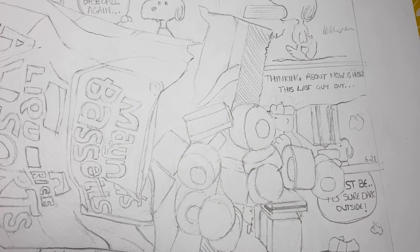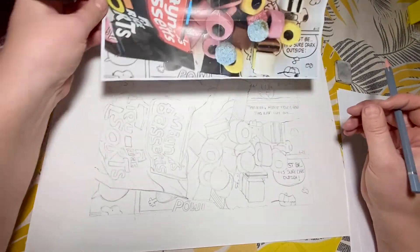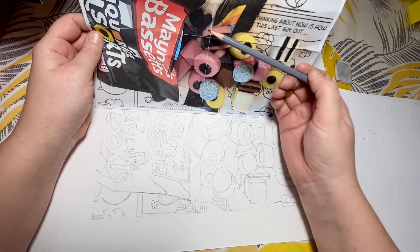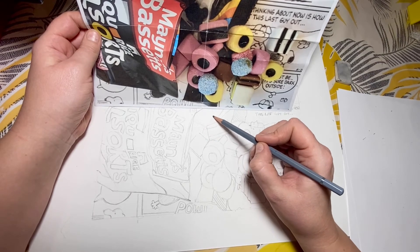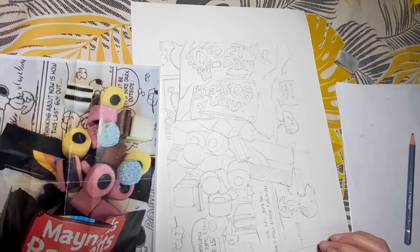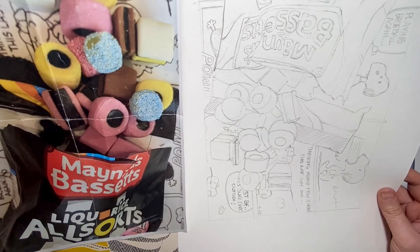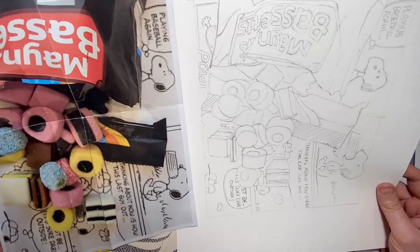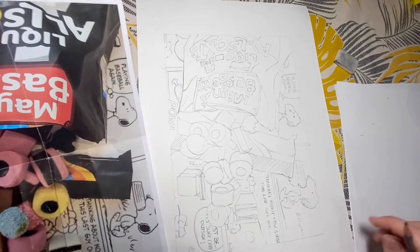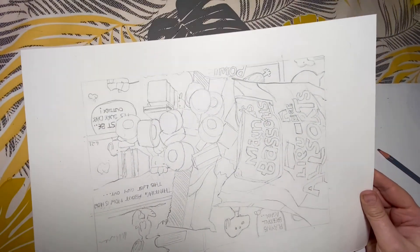It's time to zoom out and have a look at the whole drawing and analyse any sections that need to be refined. This section here seems quite empty — I can see a sweet I haven't drawn. I'm not going to do too much detail because it's a silhouette. One final thing you can do to refine is turn your drawing upside down — you'll see any imperfections more easily because you haven't been staring at it. You're almost tricking yourself into comparing the angles, and you might spot problem areas more easily that way.